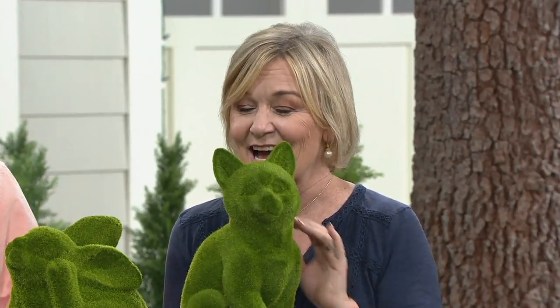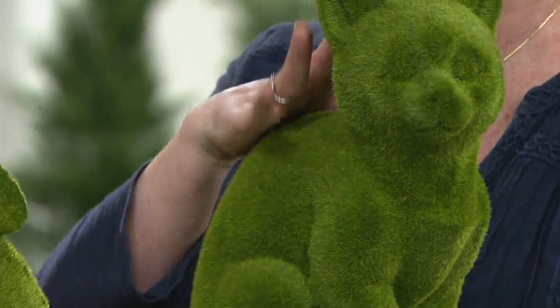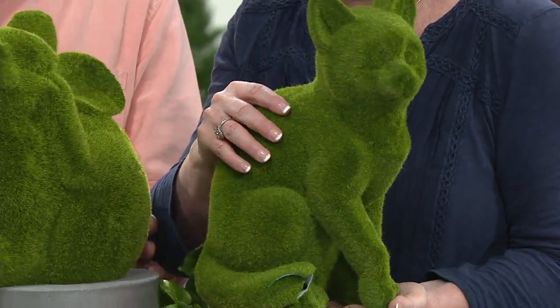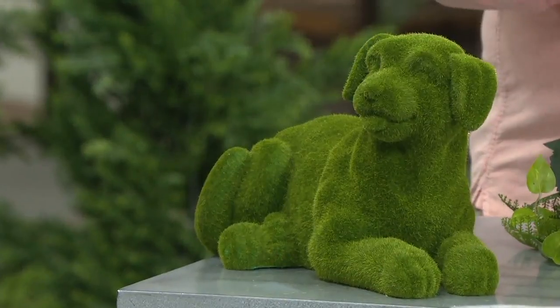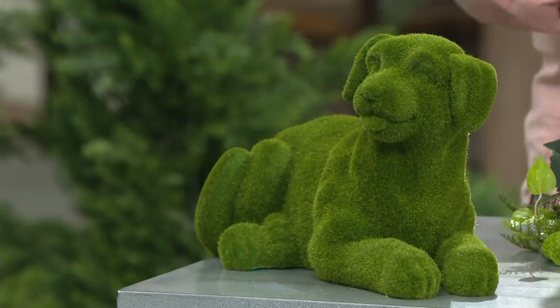This is not just a resin. This is actually a foam applied to the resin sculpture underneath. So you're gonna want to touch this because you can feel the texture, not only just see the beautiful textures that the foam will give you in different lights. It has a different deepness in the color tone, but you're gonna see every detail in all of these animals. It is stunning. They're beautifully done.